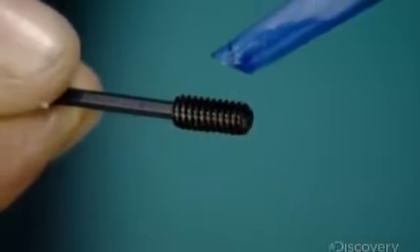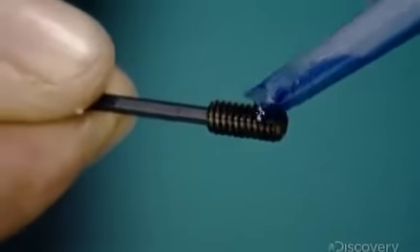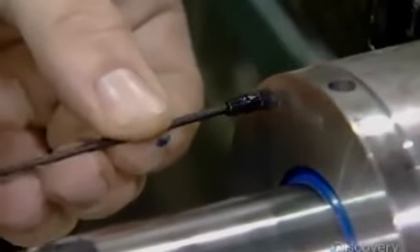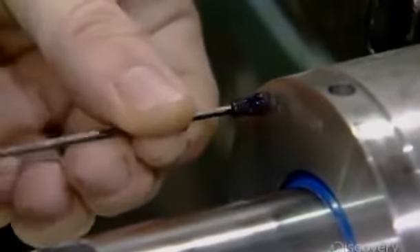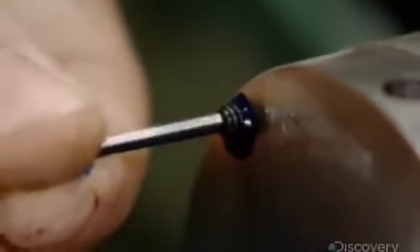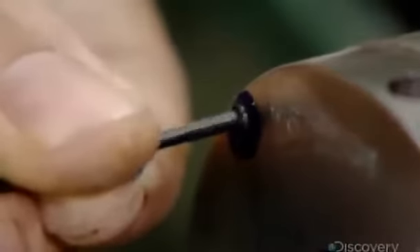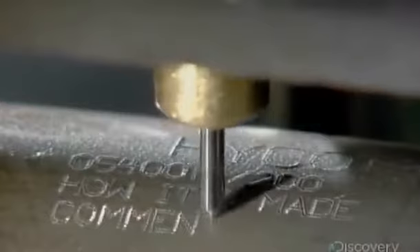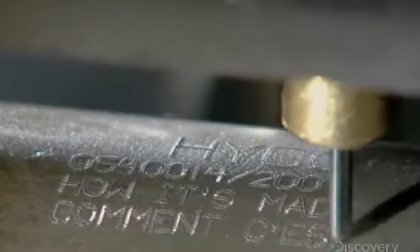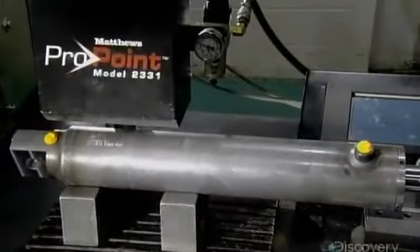He dabs adhesive onto a screw and inserts the screw into the cylinder head. The adhesive dries and expands to lock the screw tightly in place. They then etch the client name, part number, and other information onto the assembled cylinder using a computerized engraving tool.